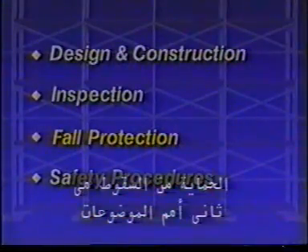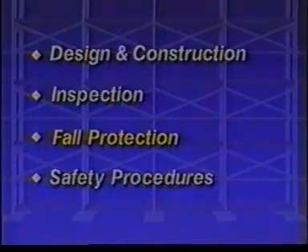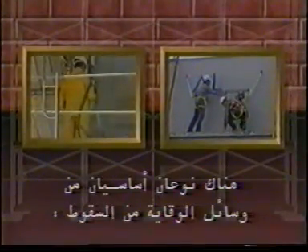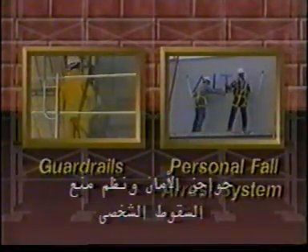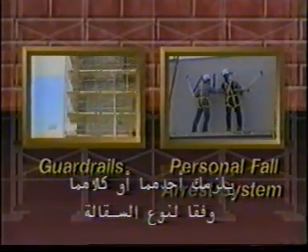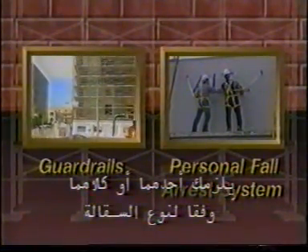Fall protection is the next major issue for scaffold users. The rule is simple: if you are on a scaffold more than 10 feet above a lower level, you must be protected. There are two basic types of fall protection: guardrails and personal fall arrest systems. Depending on the type of scaffold you use, you will need one or both. On supported scaffolds, fall protection is generally provided by guardrails.